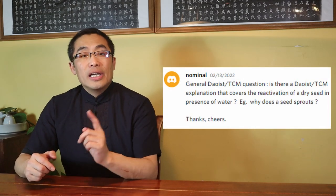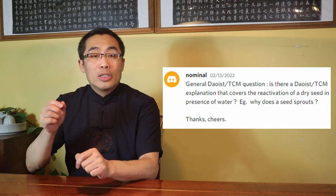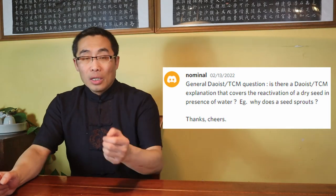Nomino asks if there is a Daoist TCM explanation for the reactivation or sprouting of a dry seed in the presence of water. Daoists believe that seeds contain Yang energy from the universe, while water contains Yin energy which awakens the Yang energy reserved in seeds. This is an old Daoist concept and may not sound scientific, but it makes sense in the Daoist context.